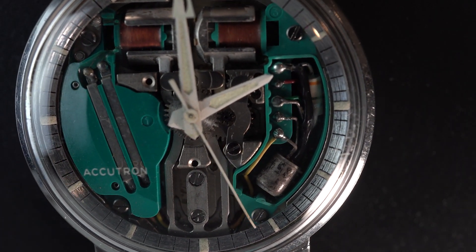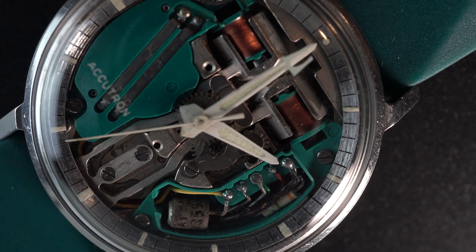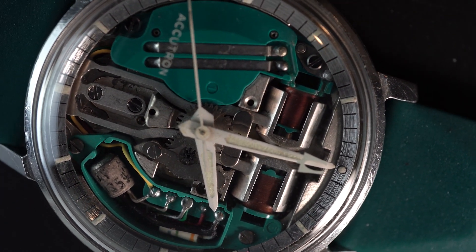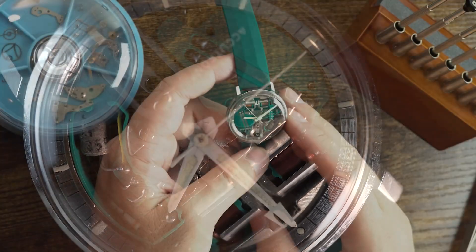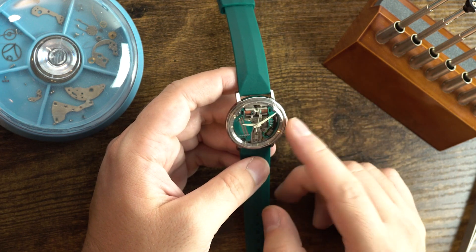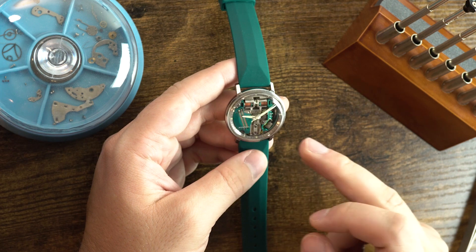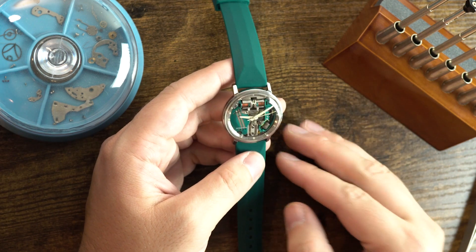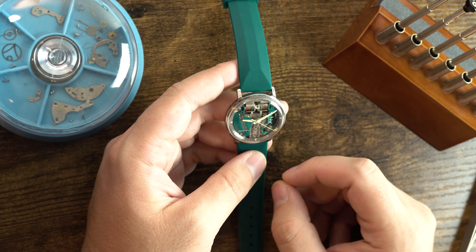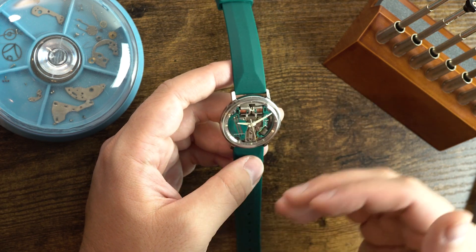So Bulova sent out conversion kits to jewelers, saying if someone wants a space view, just rip out the dial and put on a new crystal — those crystals had the dial markings on the inside. Now this particular watch is a factory-made space view, which means it's not a conversion. Factory space views started in 1962, so two years after people began requesting them they started releasing them in large amounts. These have the chapter ring, so there are no markings on the crystal itself.